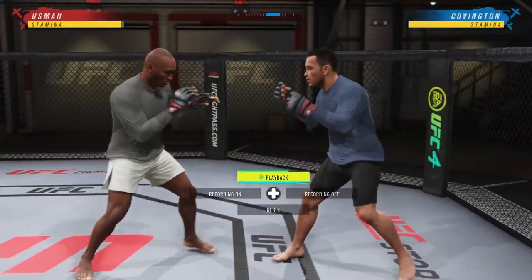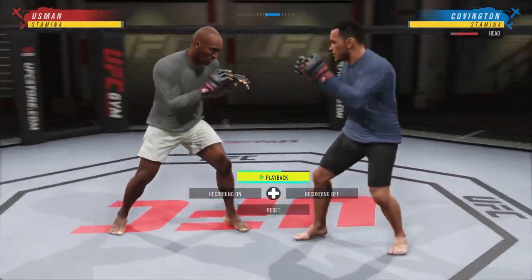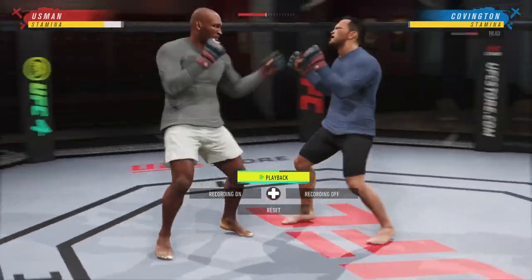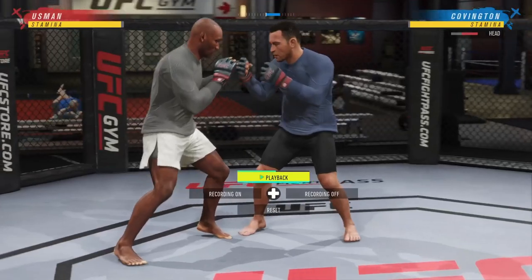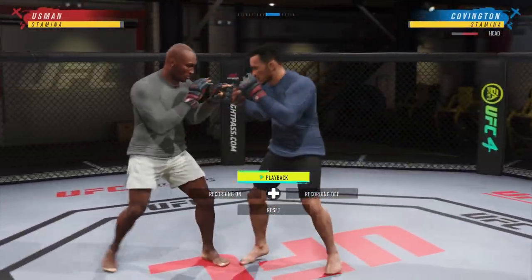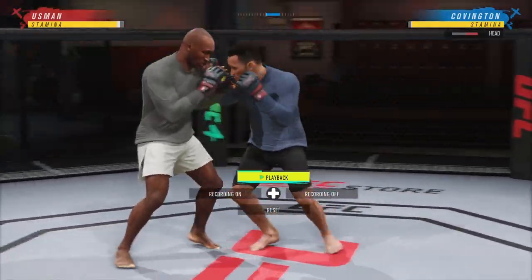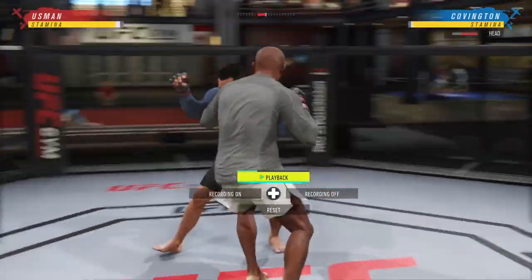Up next I'm going to be showing you some of the hard counters against the clinch after you've successfully evaded it. After using the major lunge to go off to the side, I recommend going straight into a lead hook or a lead uppercut. These are good intercepting strikes and they do a lot of damage, especially if they try to clinch you again right after.